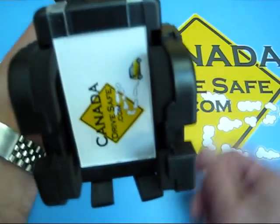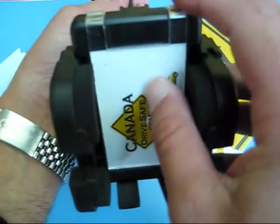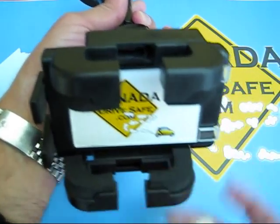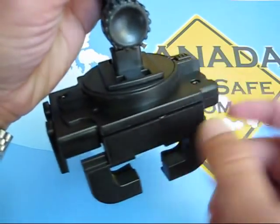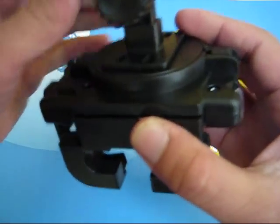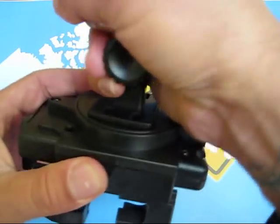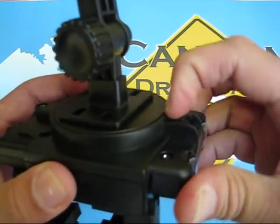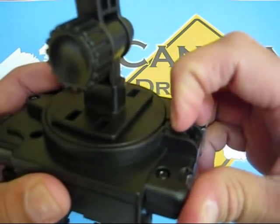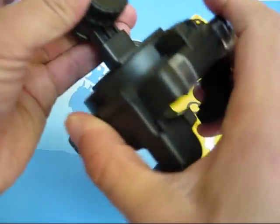So you have the mount sitting on the windshield and your holder there. This thing actually swivels to the side because the back piece is a swivel. Once you have it swiveled to where you want it, you can lock it by pushing that down and it won't turn anymore. Push this out and it swivels again.